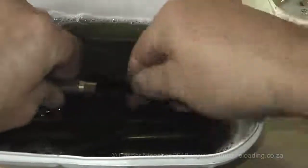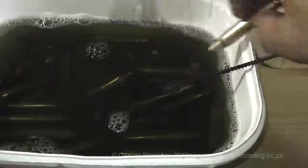Remove the dirt on the outside by rubbing with your fingers, a suitable soft cloth or sponge, and brush the cases properly on the inside.